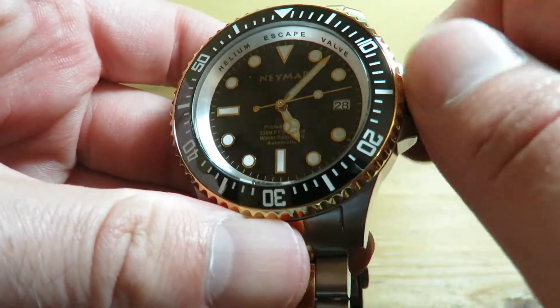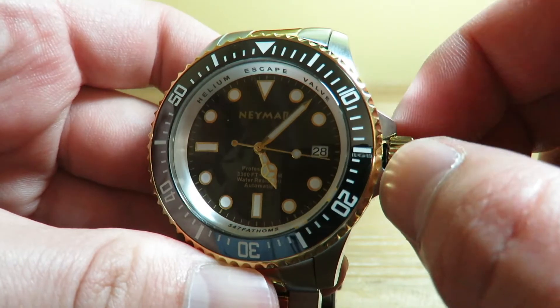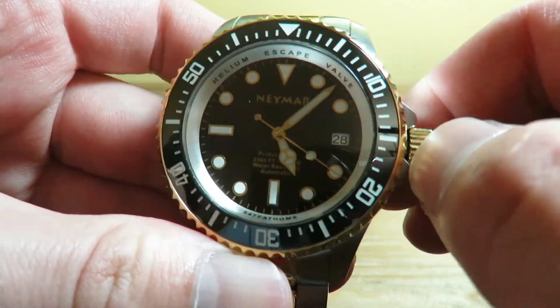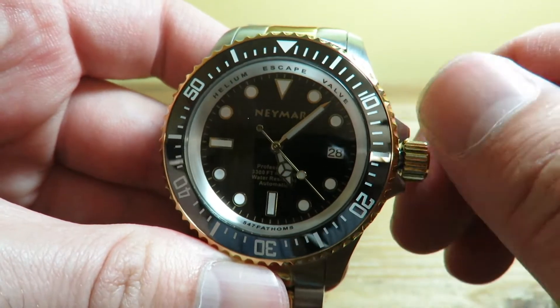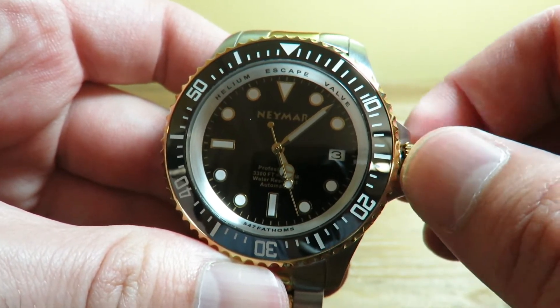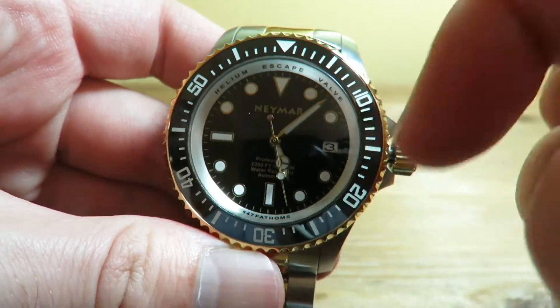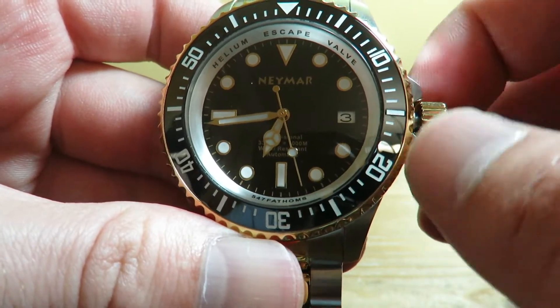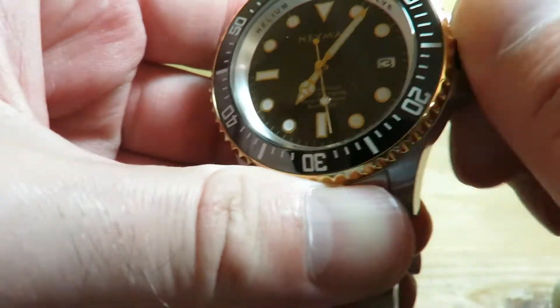Let me unscrew this to show you the smooth self-winding. Very smooth. Now popping it out to the second position, we can change the date — very nice. Third position, we have hacking so we can precisely set the time. The time set is very nice. I do like it.